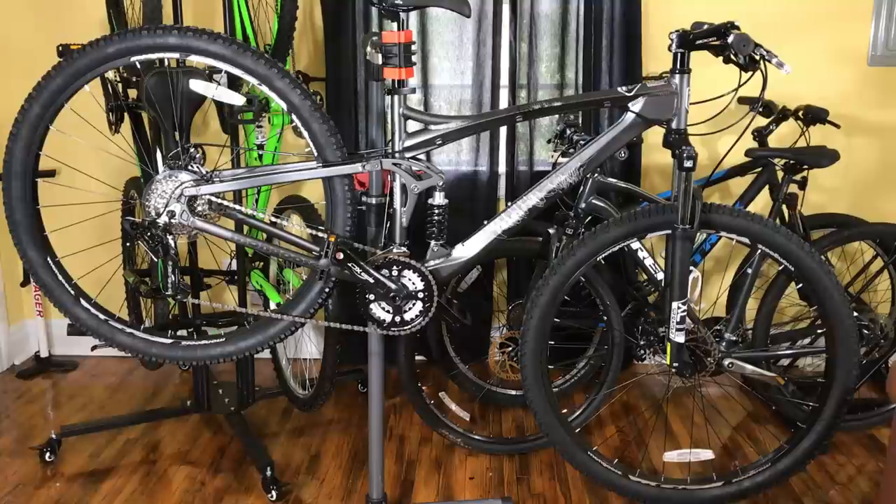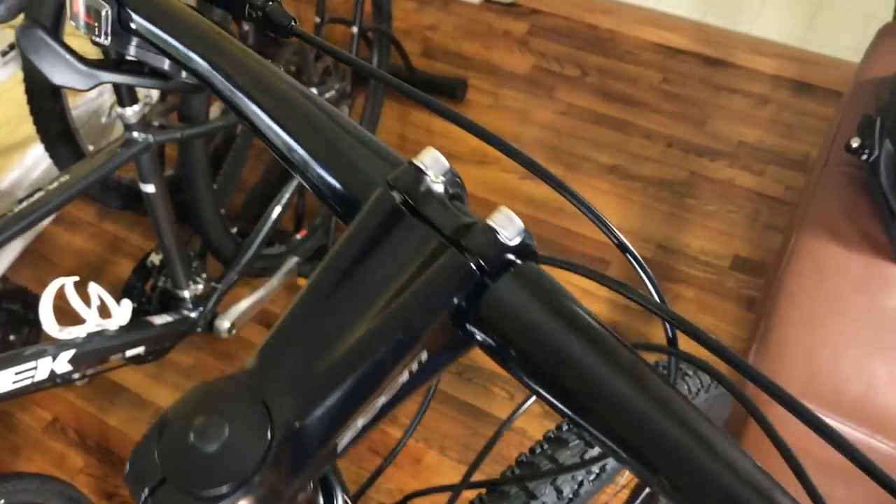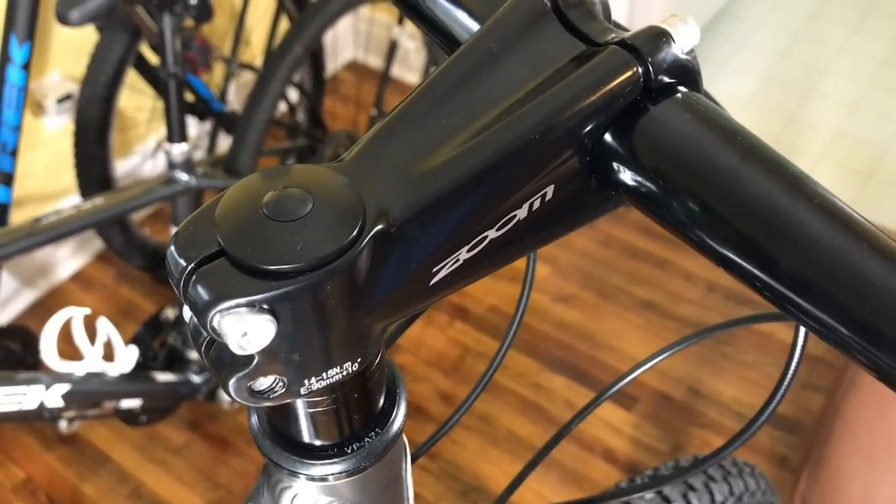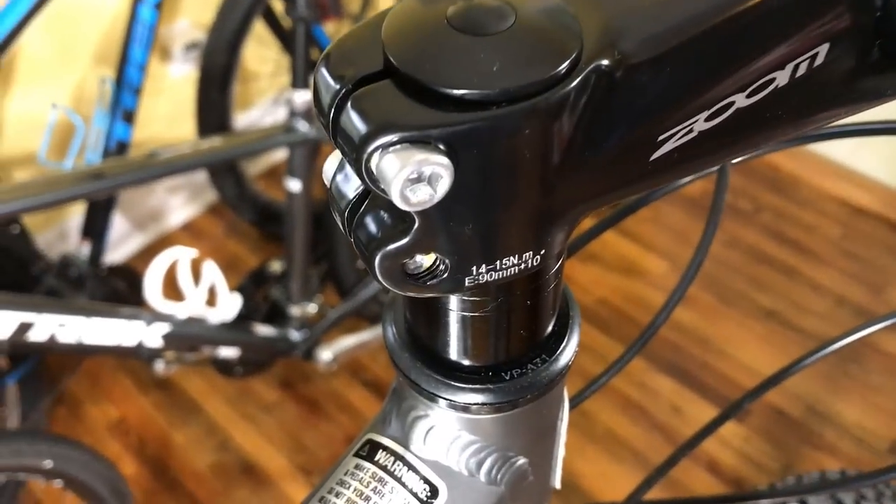The bike's a little heavy — I noticed that getting it out of the box. It's also very large; I'll cover that more in a moment. But it looks great, though most of these Walmart bikes do, so looks can be deceiving. As far as components, it's not bad. It has beefy handlebars like you would expect on a quality mountain bike, and the Zoom branded stem, at least in appearance, looks to be well made.